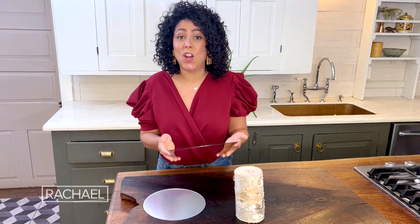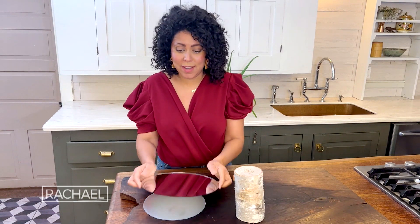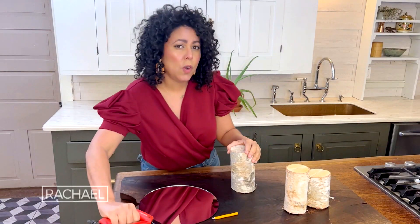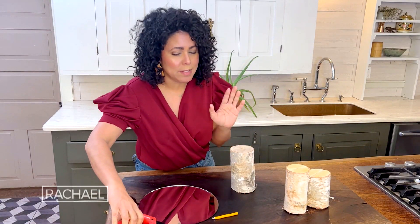Round things are all the rage right now and these mirrors are so super cool and super easy. This whole project cost me about seven dollars.